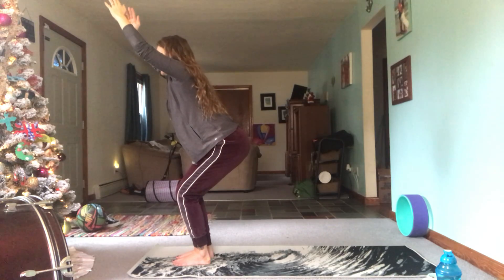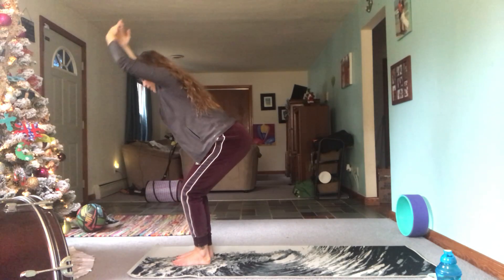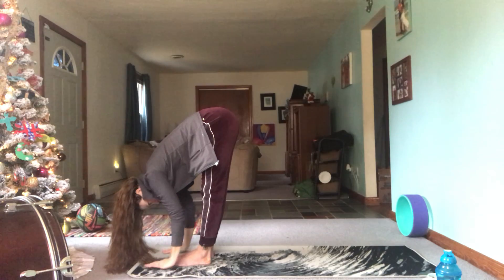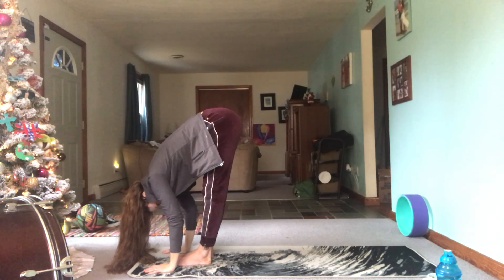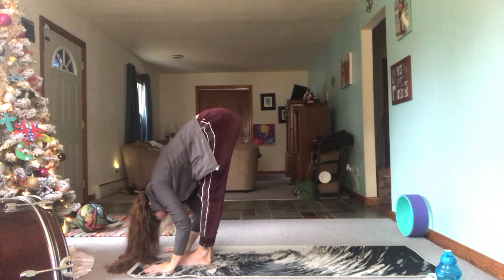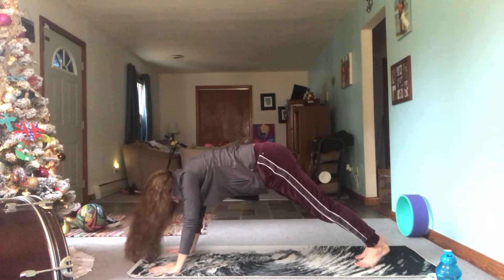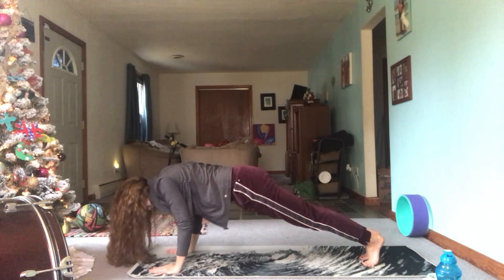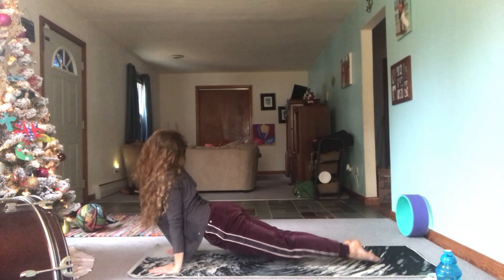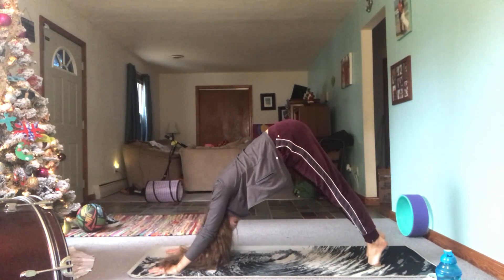Take a nice big full inhale, nice big full exhale, and fold forward. Inhale, step float or hop back to plank, exhale ride your breath down, inhale find a back bend, and exhale downward dog.